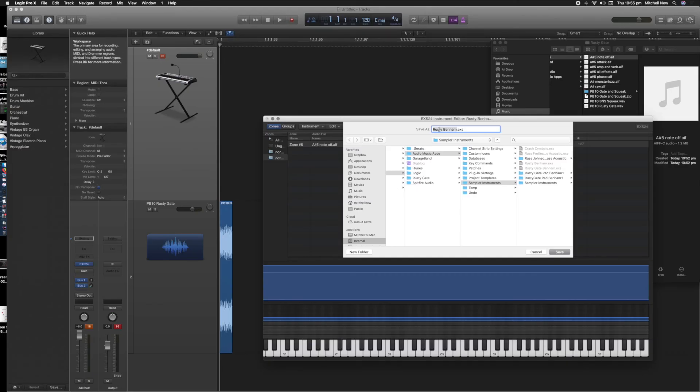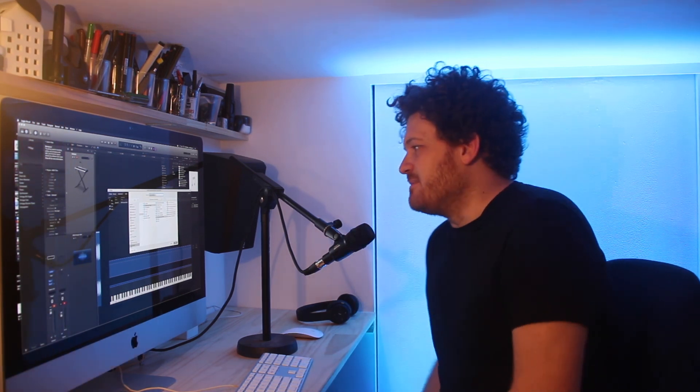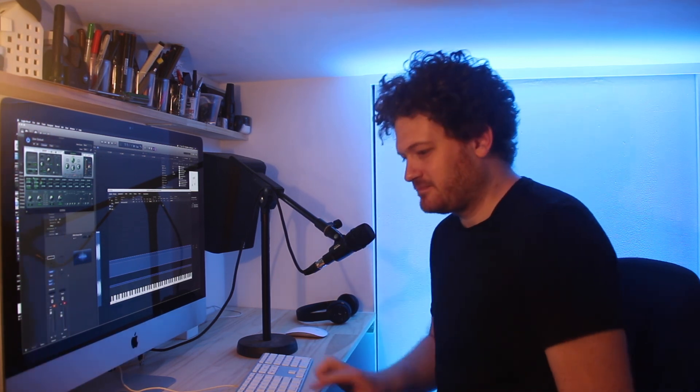I'm going to save my instrument and export it — I'm calling it 'Rusty Venom' because Russell's my dad's name. That's going to be my submission for the Rusty Gate challenge. Thanks for watching — this is my first setup in my little recording room here at home, and hopefully it's gone well. Hopefully someone can use this and enjoy it. Good luck to everyone else entering, and I look forward to seeing everyone else's submissions. Thanks!